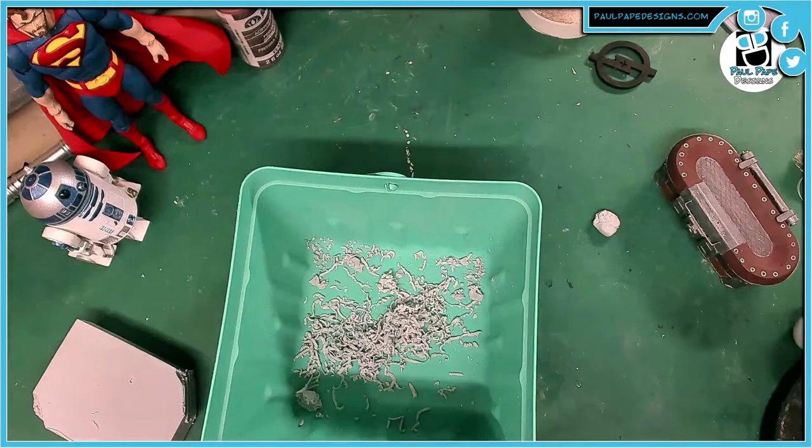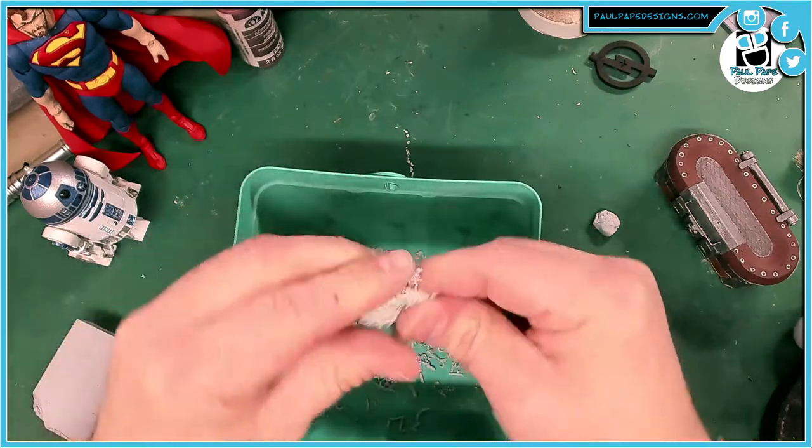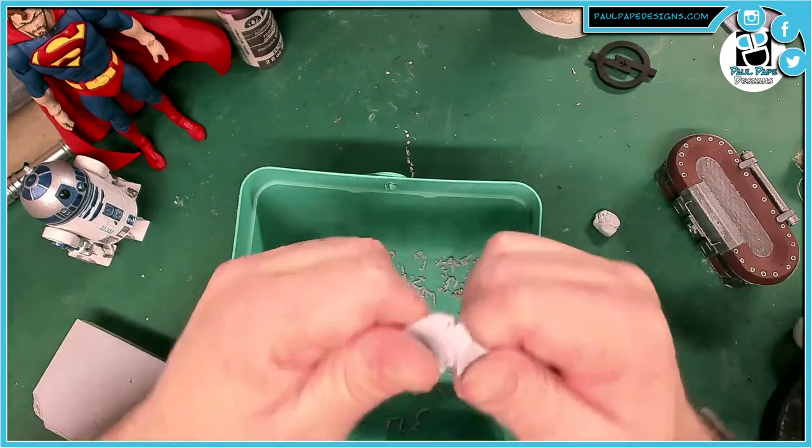Now what we've got inside is actually a bunch of conditioned clay that is already easy to work with. Check that out — nice and conditioned.